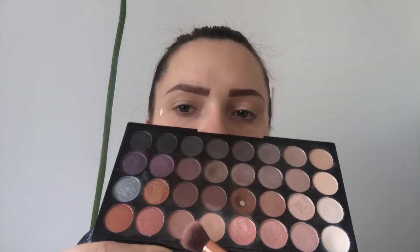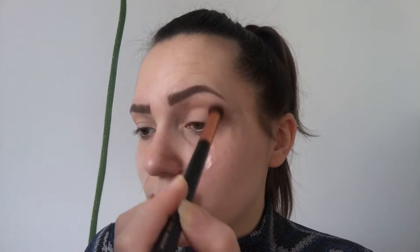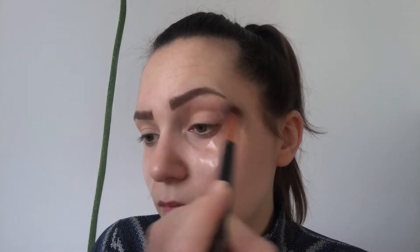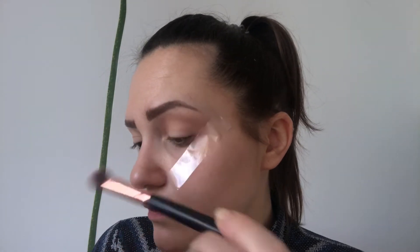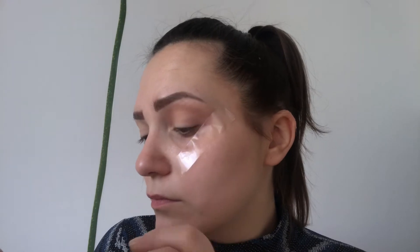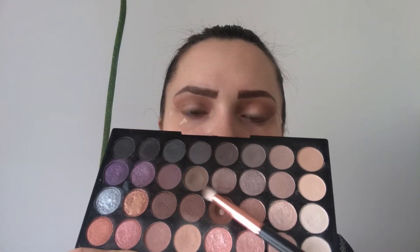First I'll start with this shade as my transition. Now I'll mix these two shades — this grey one and this brown.